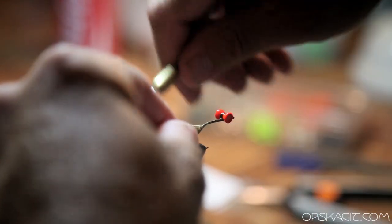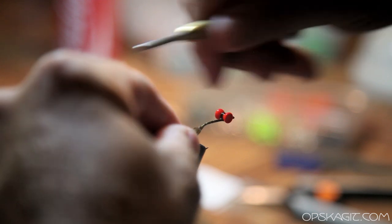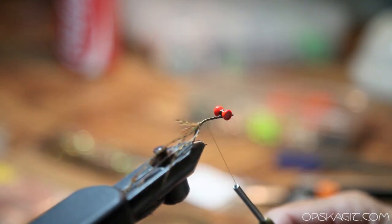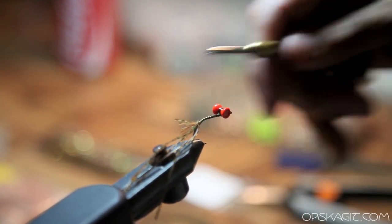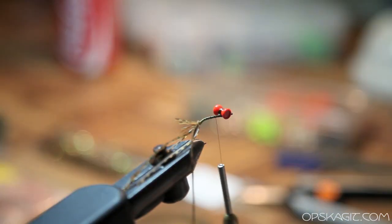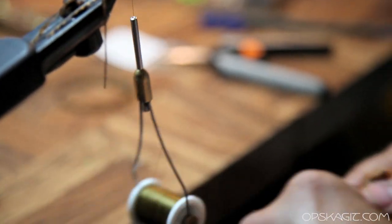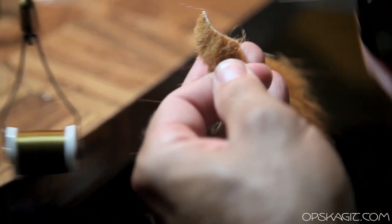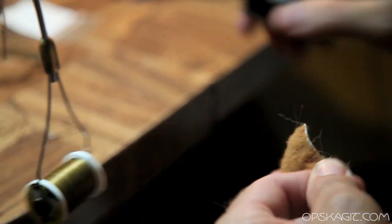So after you tie in your legs, what a lot of people will do is they'll go in and tie in clumps of dubbing and pull it back and make a body. What I decided to do to make a much simpler fly is just go with craft fur — and so it really simplifies the fly. You pick whatever color you like, and usually it's going to have a light-colored belly and then a darker-colored back.